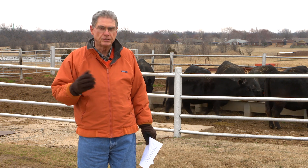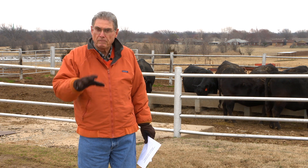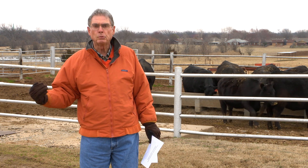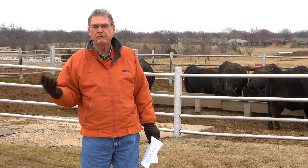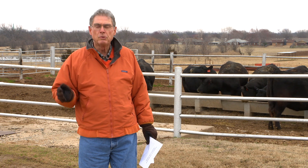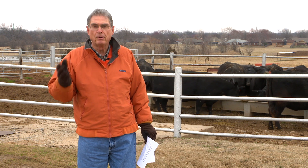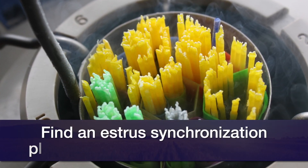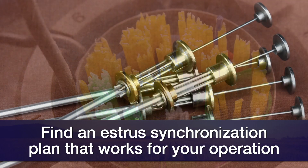They also categorize the different estrosynchronization protocols for replacement heifers — yearling replacement heifers — versus those that work best for mature cows that have calves nursing on them at the time of the AI breeding. And if you happen to have Brahma-influenced cattle, they have a separate estrosynchronization system that research has shown has worked the best for that particular breed set.